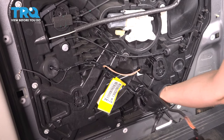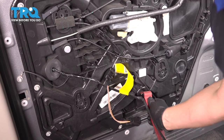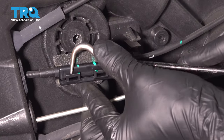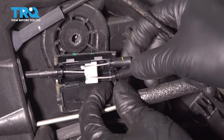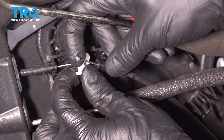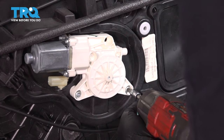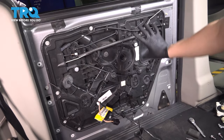Remove all wiring from the panel — we're going to leave one attached for now. Use a trim tool to pop this one out at the bottom; it just has a retainer. Pull the cables out and spin this piece around, pry open these two tabs, and disconnect the cables that go to the front latches. Use a T30 and remove all three screws that hold the motor onto this panel, then pry it off. Now use a 10 millimeter socket and remove all the bolts that hold this panel onto the door.